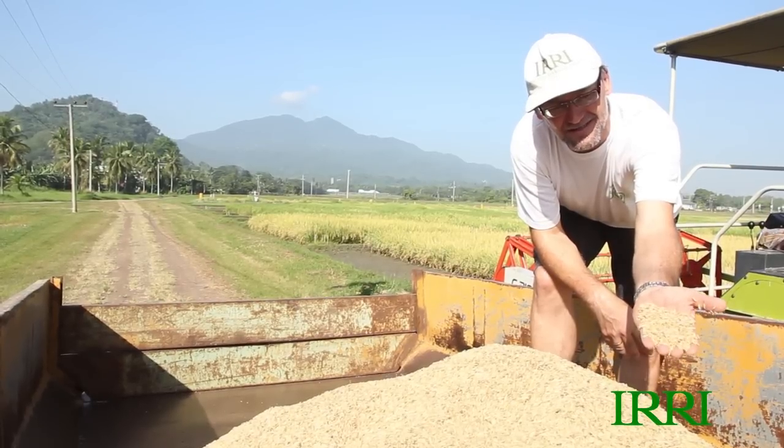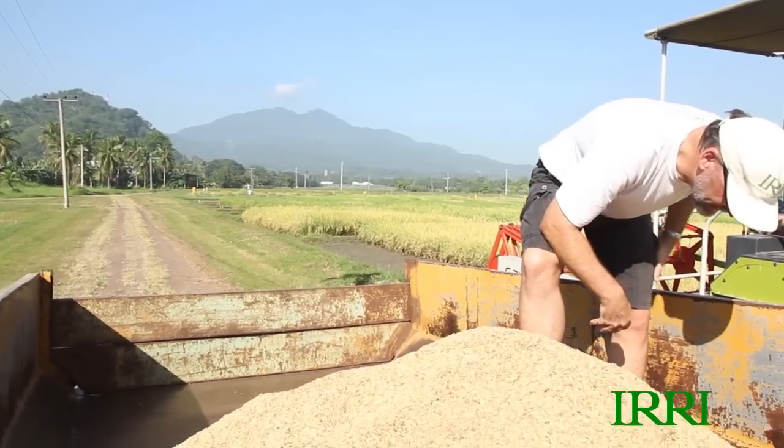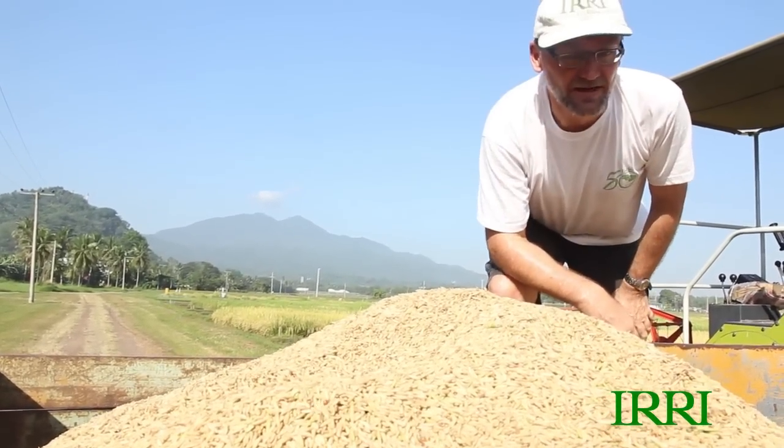This is also a nice slender long grain type, so I'm quite pleased with that. Not many other problems in this pile either. I was looking to see whether we had any false mud or other types of contamination, and I can't see anything. So that's great.